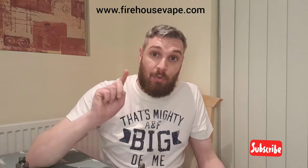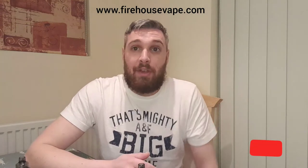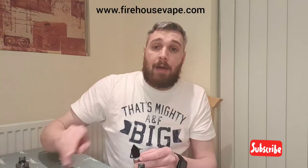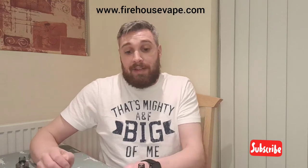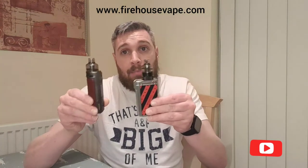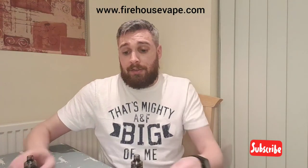Good evening, juice review tonight. Firehouse Vapor sent me some samples to review and I'm going to review two of them tonight in just one video. I've got two samples here and I'm going to vape them both on Vupo devices — slightly different kits but the same tanks, same resistance coil, and the same wattage.